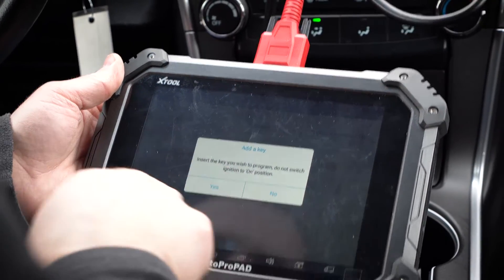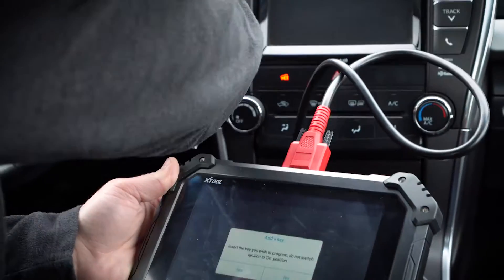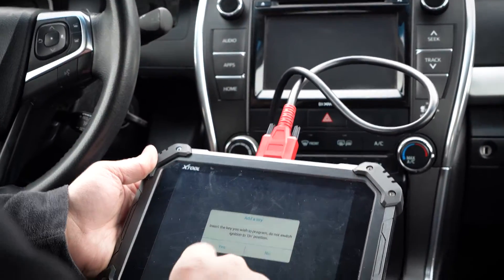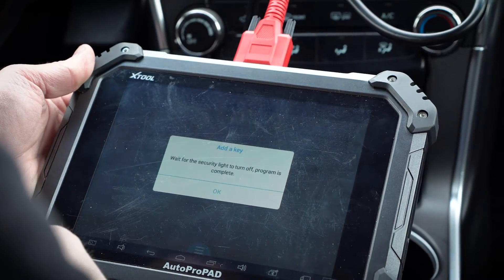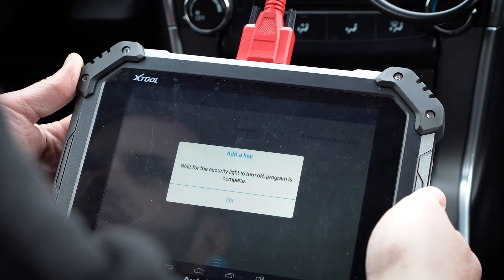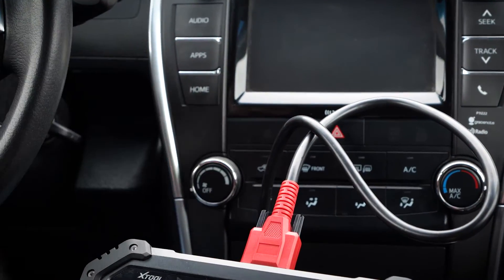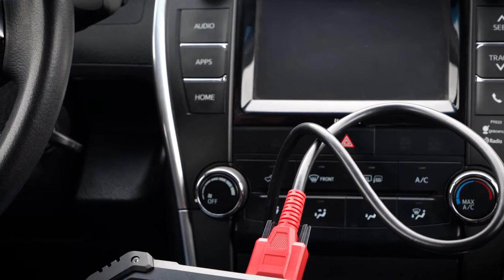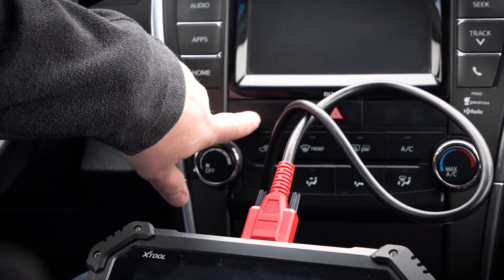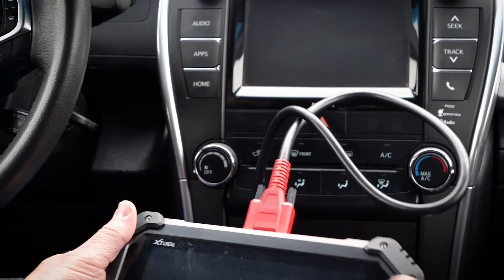Insert the key you wish to program and do not switch to the on position. So we have to make sure we're paying attention here. We're going to take this master key out, stick our new key in — do not turn on, I almost did there too — but we'll hit yes. Wait for the security light to turn off and the programming is complete. You can see the security light right here. We'll be patient and see what happens. It's not flashing anymore, so it looks like we're going to be done here. We'll click OK.